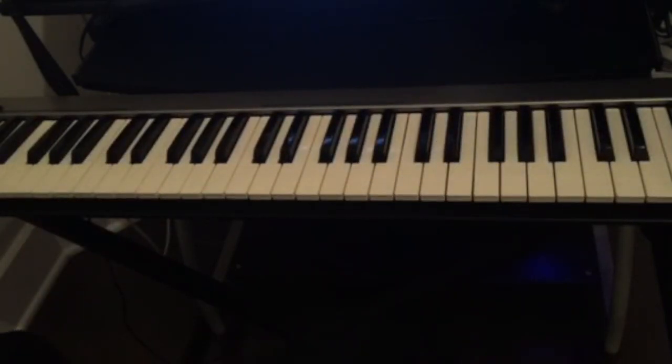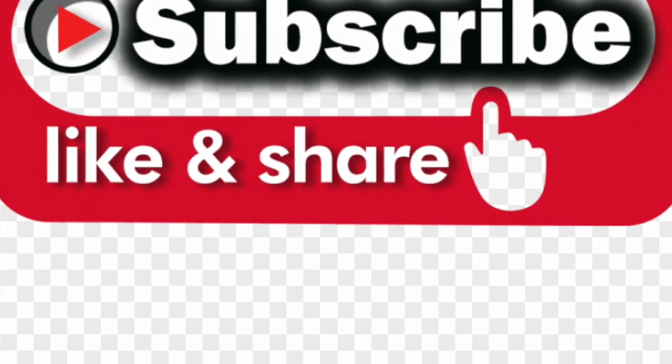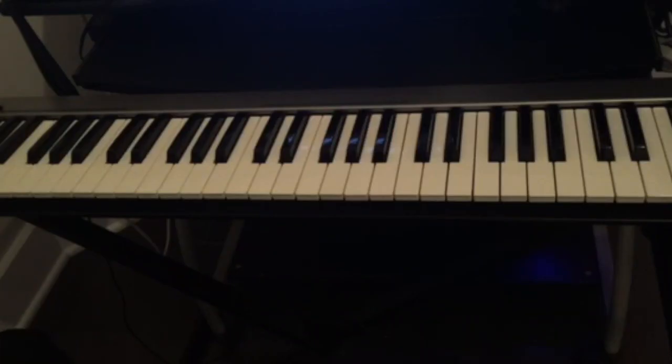Those are the different patterns you guys can use, and there are plenty more patterns for both the right hand and the left hand. So this is the 12-bar blues. If you have any questions, just leave them in the comments below. Don't forget to subscribe, like, and share this video, and hit the notification bell for all the upcoming videos. I'll see you guys in the next video — thank you.